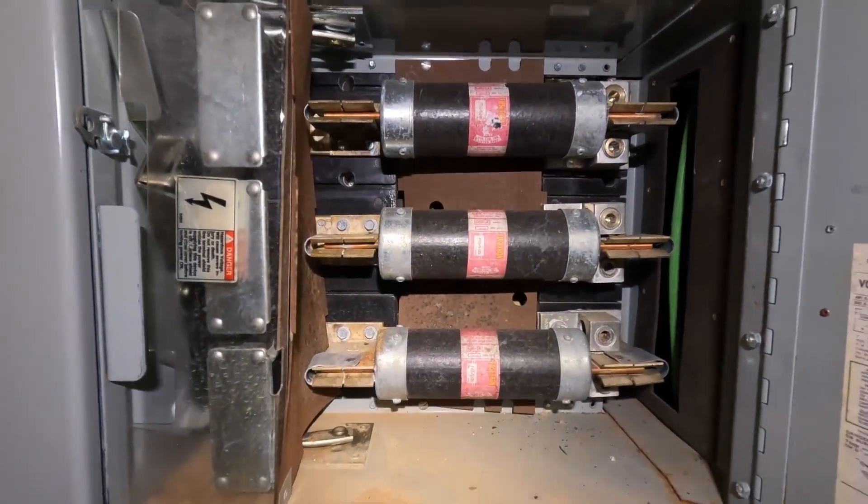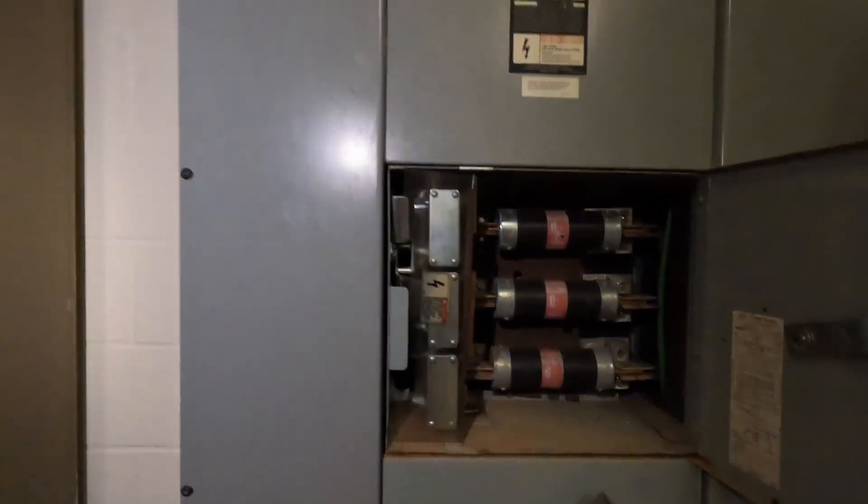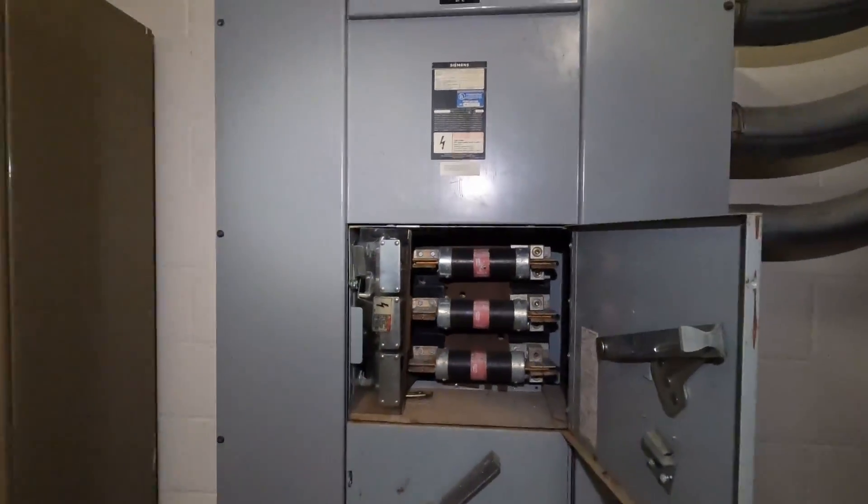Look at this — it's going to say ATS. I'm just giving y'all a sneak peek. Hey guys, if you're watching right now, go ahead, comment, subscribe.